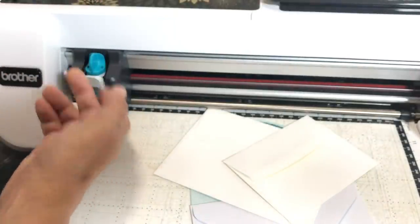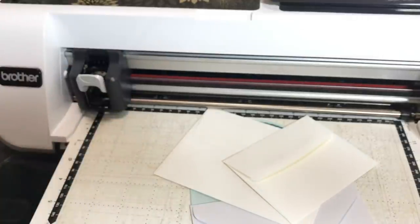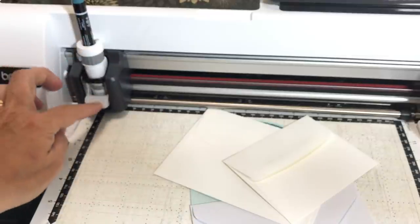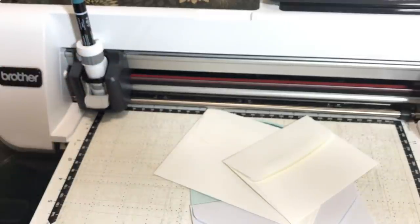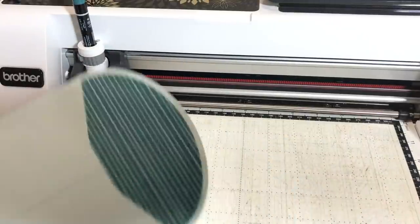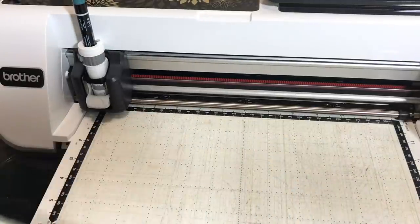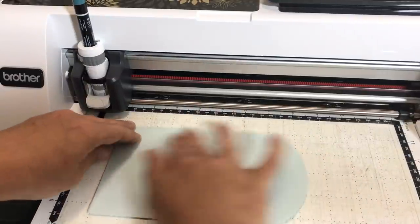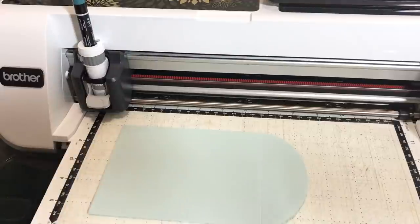Now I'm going to take out the blade and replace it with the universal pen holder — it is that simple. This is an envelope from my Paper Pumpkin kit. We're going to use this envelope to create what's called an outline — just an outline of the font. I have an example to show you, and I'll do many examples throughout this tutorial.